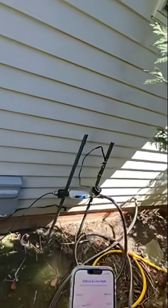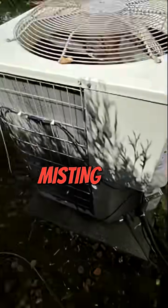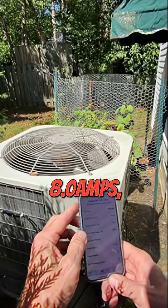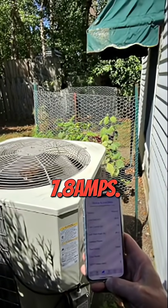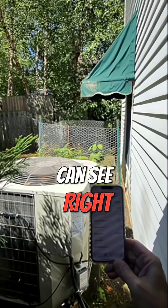I'm going to come over here and switch the misting system on. You can see that it's now misting, and almost immediately the draw goes down to 8.2 amps, 8.0 amps, 7.9 amps, 7.8 amps. Now we're at 7.5 amps live current, as you can see right there.